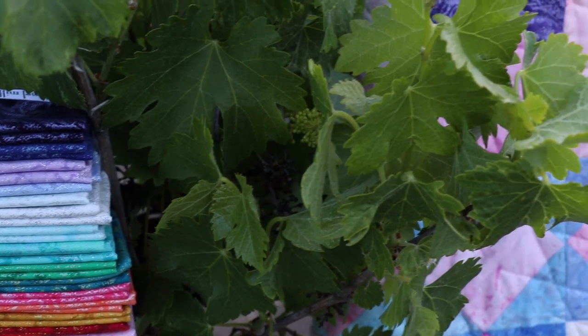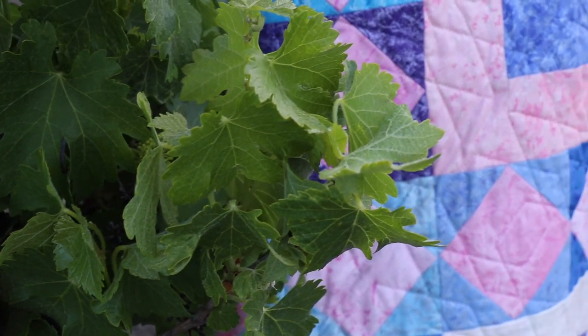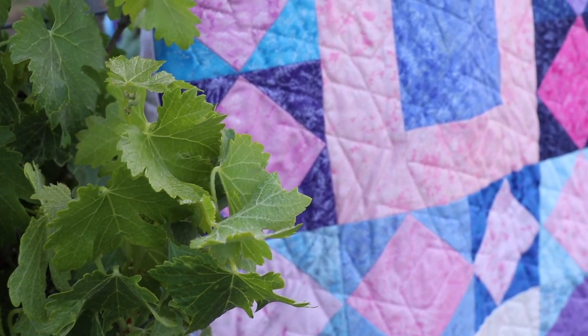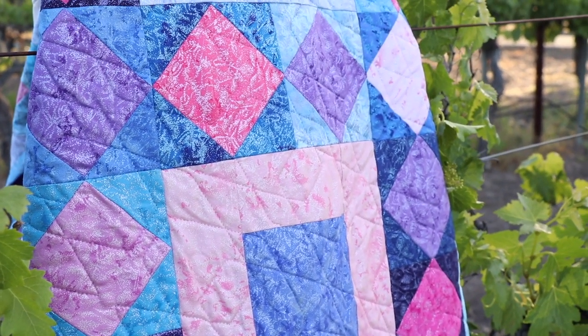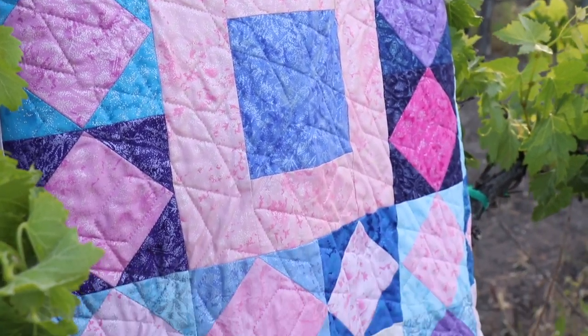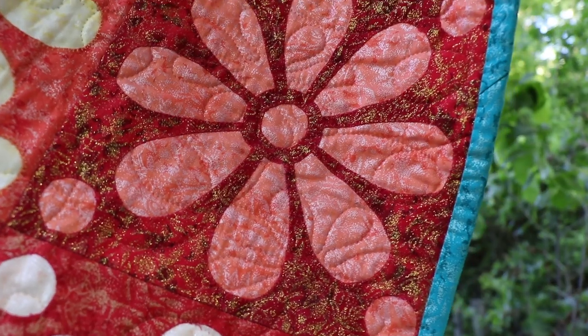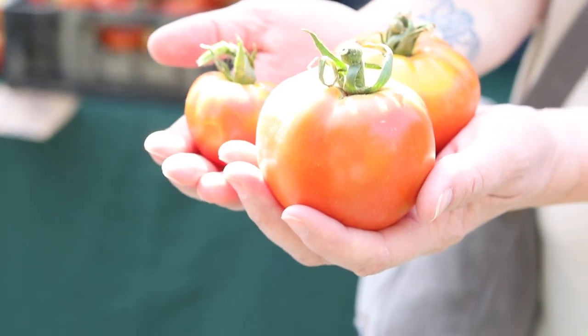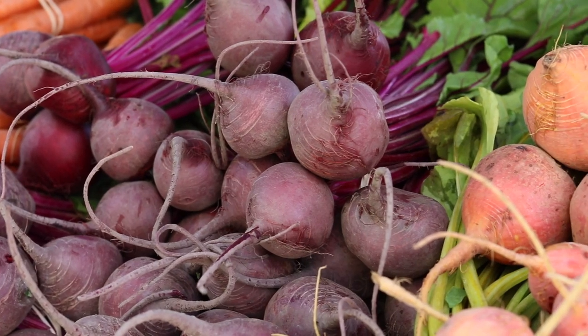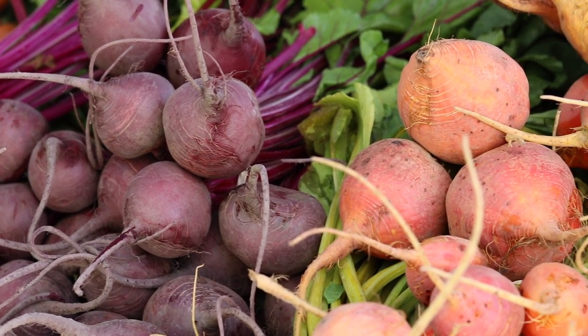Fairy Frost is a longtime favorite. This 84-color basic has stolen the show with its glam finish. Fairy Frost has a slightly mottled background with a shattered ice effect. We also have a few SKUs with extra sparkle for that special shimmer.